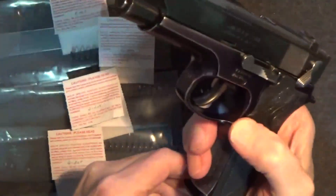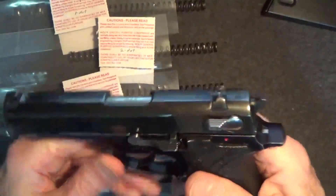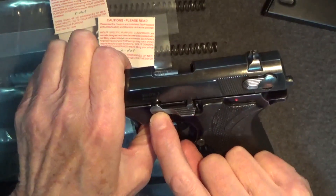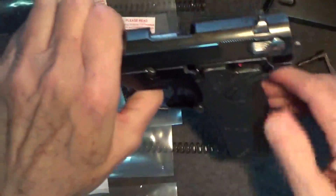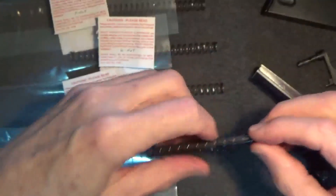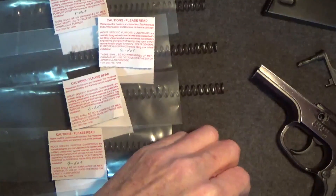So let's disassemble the gun — we've made sure that it's cleared. I'm going to remove the magazine, put the safety off, put the hammer back, and then bring the slide back until the end of the takedown lever is lined up with the notch in the slide. Push the lever out from the other side and remove it. That allows us to remove the slide, and then we just remove the spring and rod and replace the spring. We'll begin with our 20-pound spring.